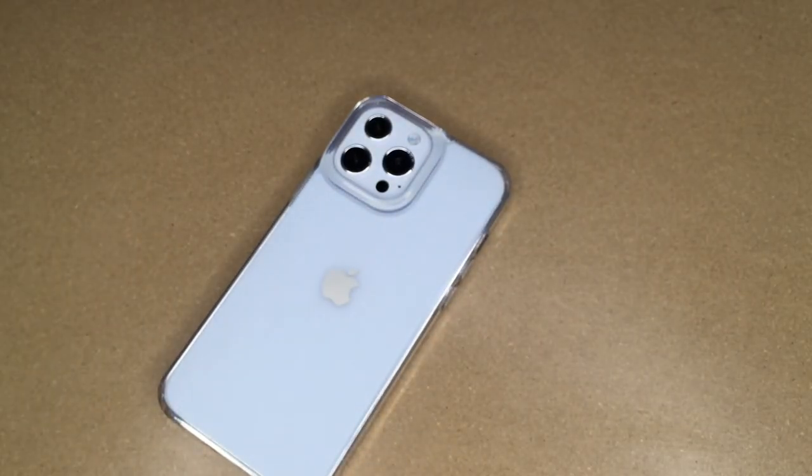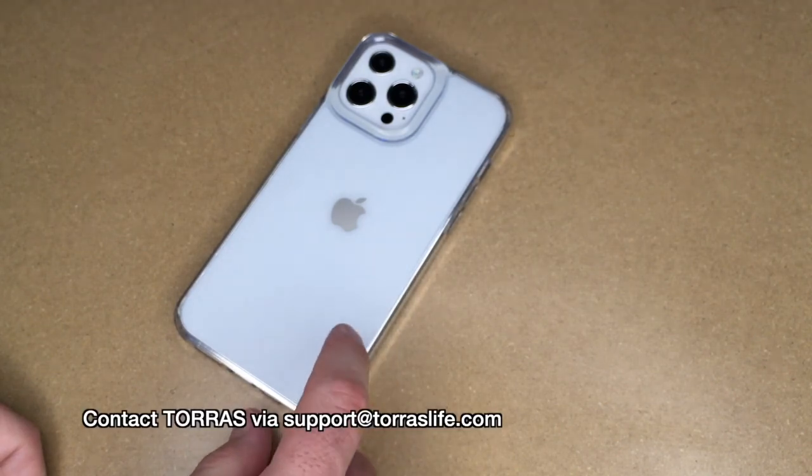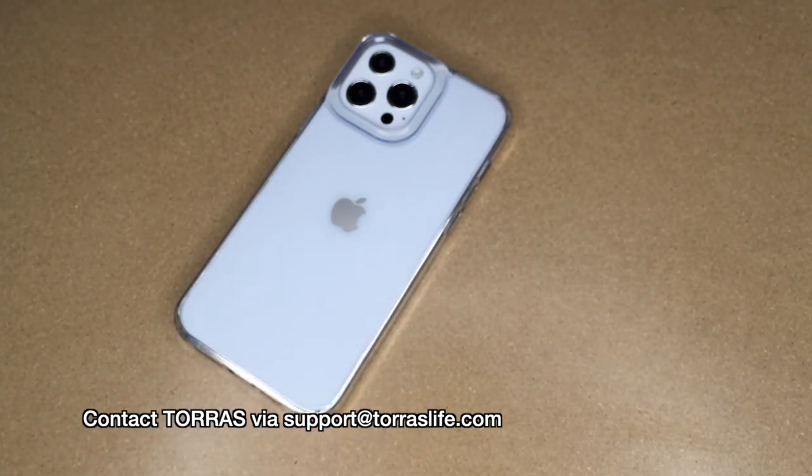So that's the Toros Mist Clear case for the iPhone 13 Pro Max. That's all I'm going to cover in this video. If you have any questions, please leave them in the comments. If you liked this video, please click like. If you haven't subscribed to my channel, I'd appreciate if you could do that. Thanks for watching. Until next time, goodbye!